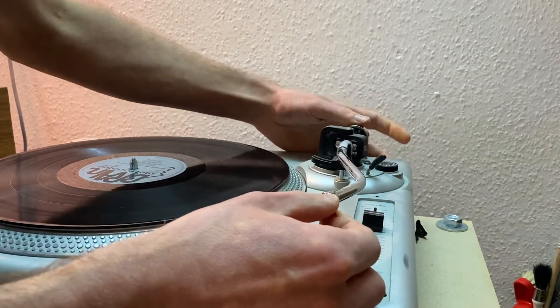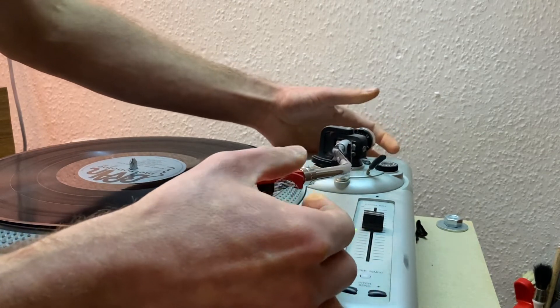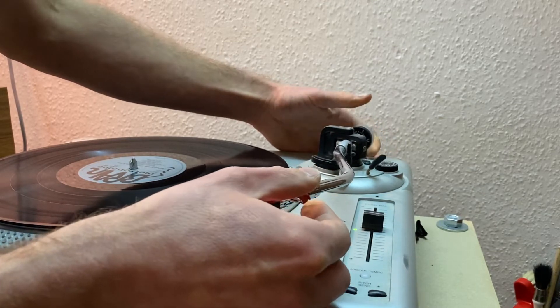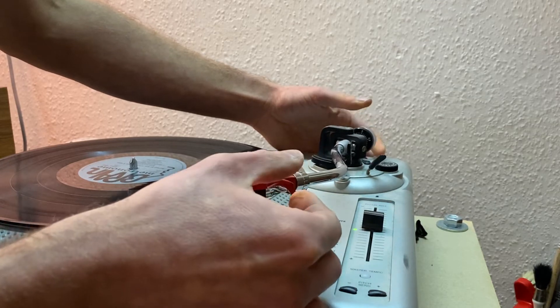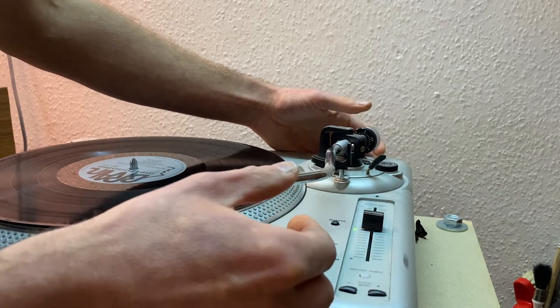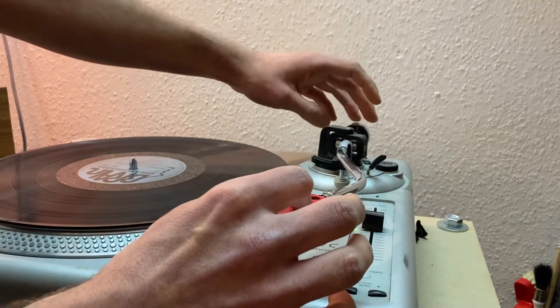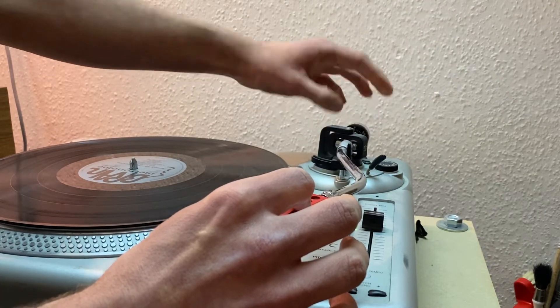There is a point somewhere where the arm doesn't fall up and doesn't fall down. Somewhere in between there's a point where it will start floating. It is floating now — look at that. So you've got a floating arm which means it's zero grams. What you do now is hold the weighty bit and turn the numbers until they read zero grams.